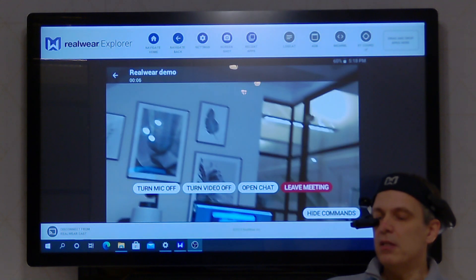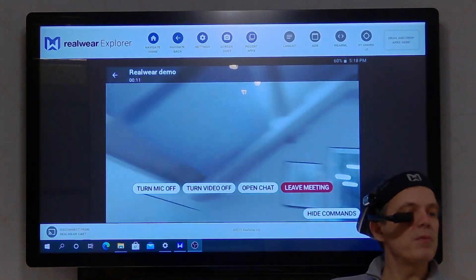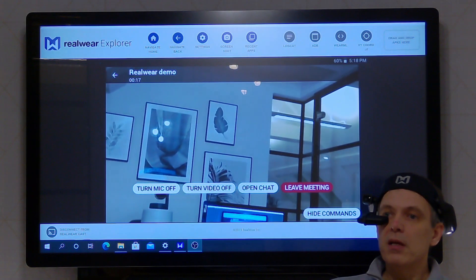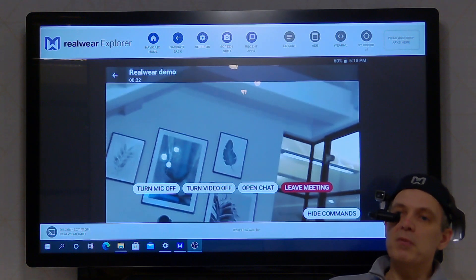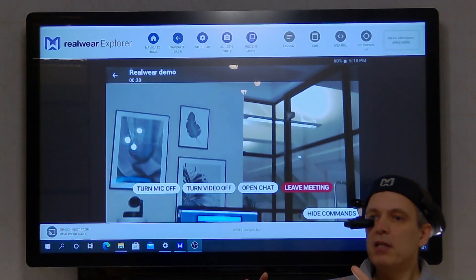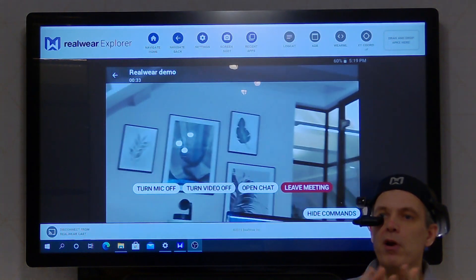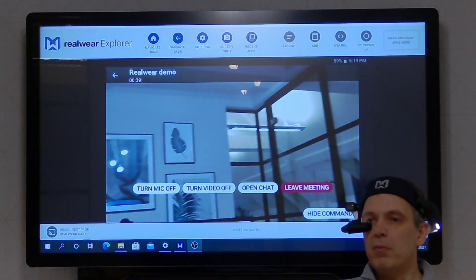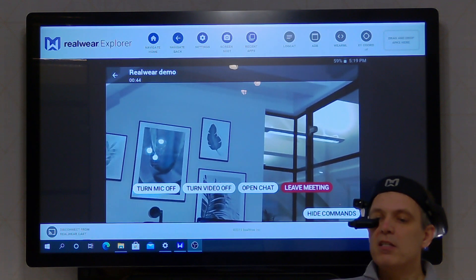Okay, and at this point I've joined the Teams call. So as I'm looking around the room, anybody on the call would be able to see exactly what I can see. Now what's slightly unusual here is that my view normally when I join a Teams call I would see the remote participants on the call. Because I'm expecting them to guide me — say, show me the camera — it's really helpful that I can see exactly what my camera is pointing at. If I do want to see the other people on the call, I can just stop my video feed. Turn video off.